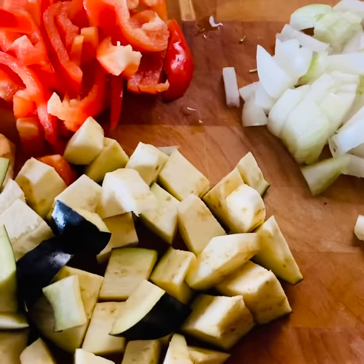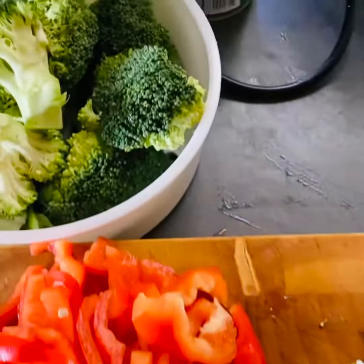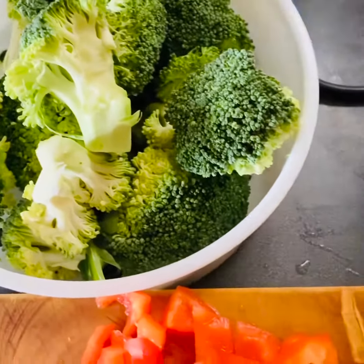So ngayon guys, magliluto tayo ng beef ginataan with broccoli and gata.